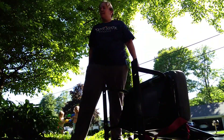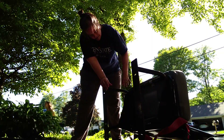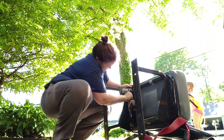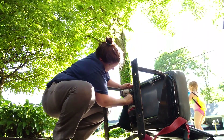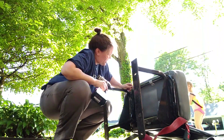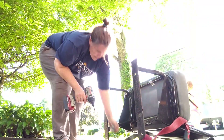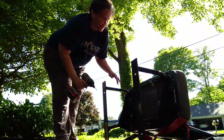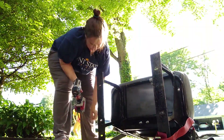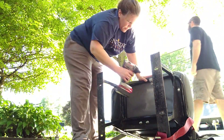It looks like I can just unscrew this — it's just screwed on here. It's 80 degrees out, there's no reason to be cold. Don't put that in your mouth — that's hose water, you nasty thing. Go spray them! We're both doing that.